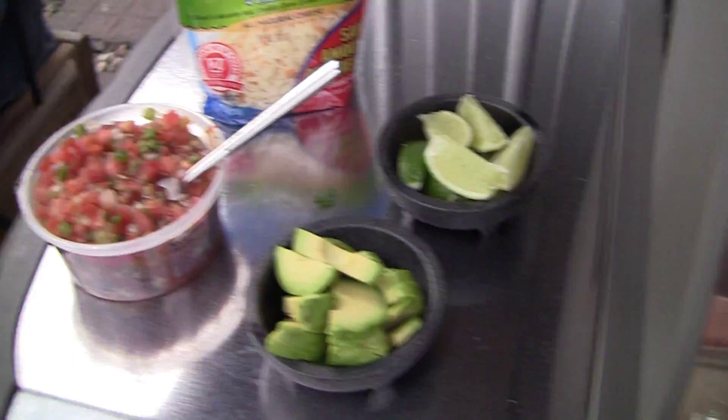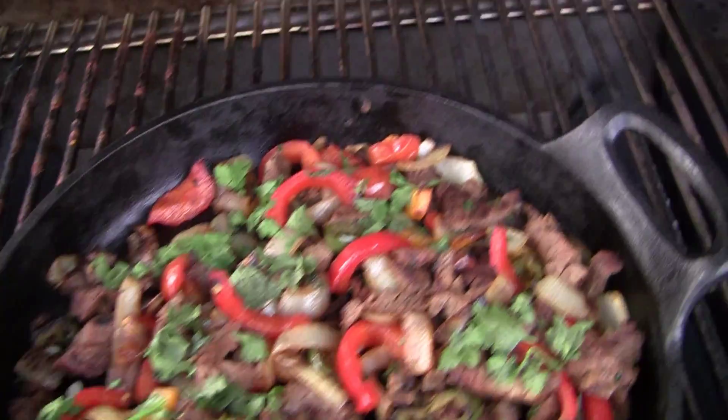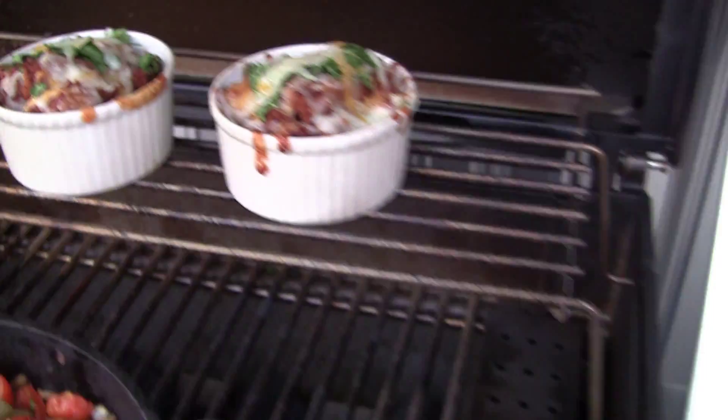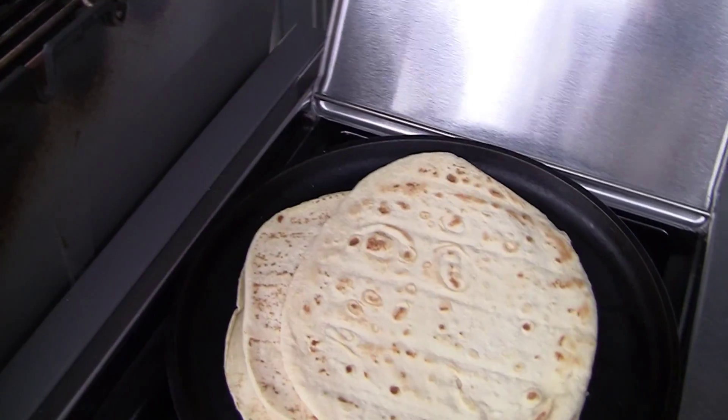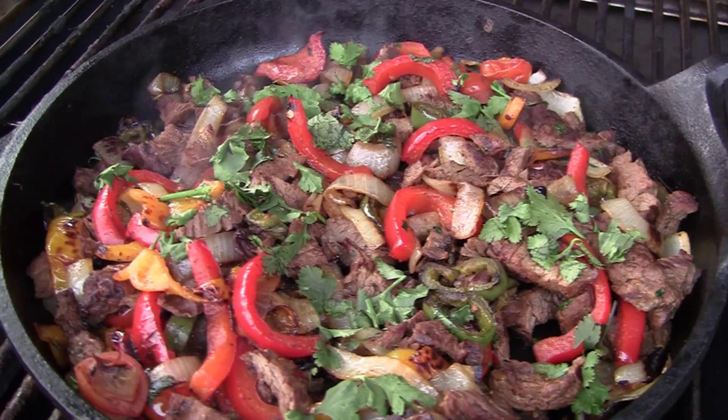A few more minutes later, got everything all ready and all cut up. Put some fresh cilantro and more cheese on the beans. Tortillas are warm — it's time to make yourself a taco.